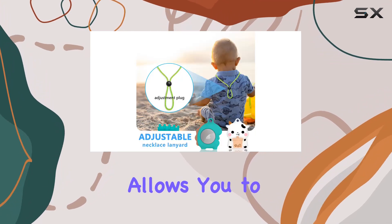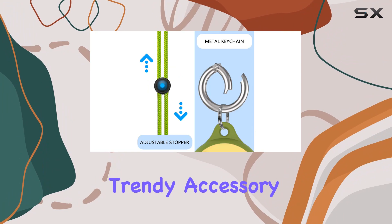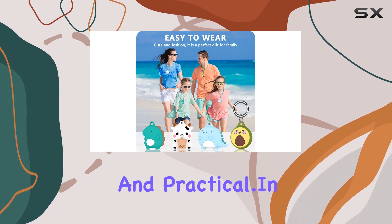The diversity of the four-pack allows you to switch up styles based on your preferences, making it a trendy accessory for children. Whether it's for personal use or as a thoughtful gift, the Ensphompt AirTag Necklace is both stylish and practical.